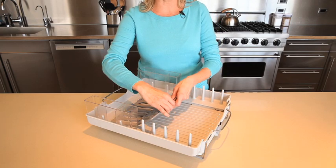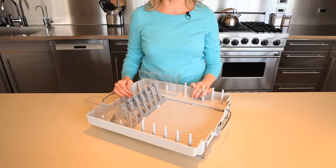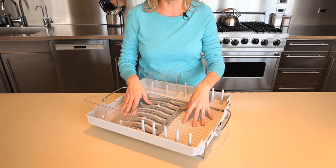It features a plate rack that holds bowls or plates neat and upright and is safe for fine china and delicate dishware. When the plate rack is folded down, it leaves the middle of the dish rack open to accommodate large bowls, cookware and more.